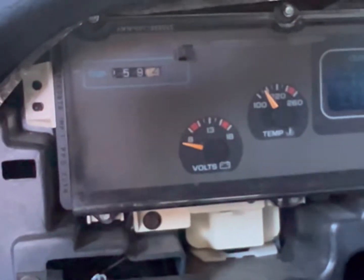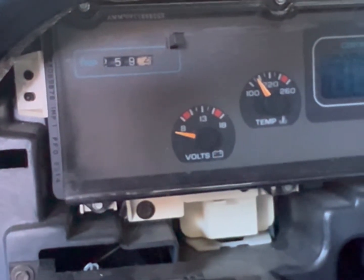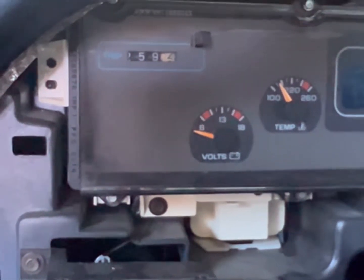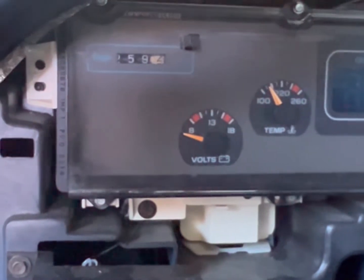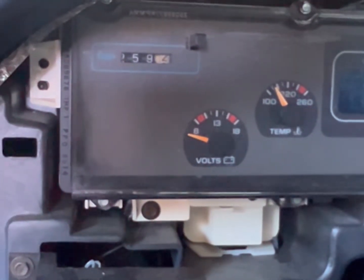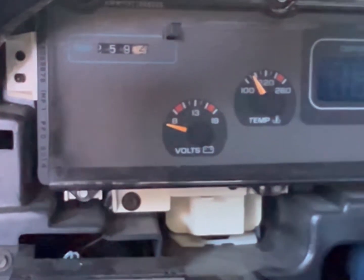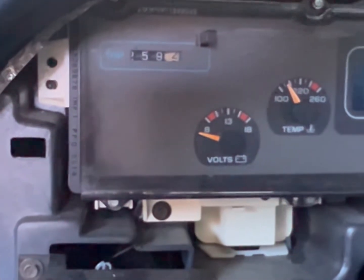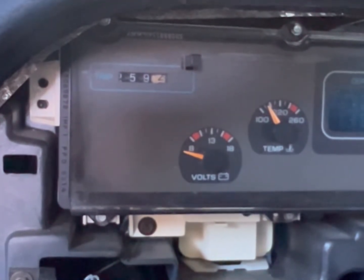When it goes to that mode, your check engine light will flash one time, then skip a second and flash two times. That means we're in reading mode — pretty much saying hello, I'm ready. After that it'll do that three times, three sets of 1-1-2, and then after the third time it'll get to reading your codes.